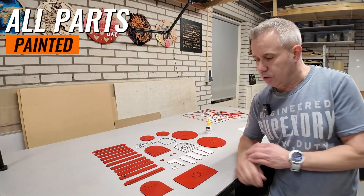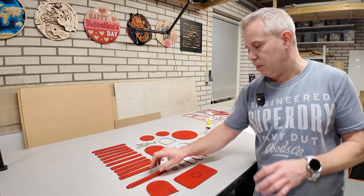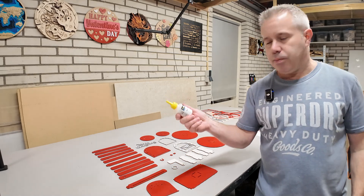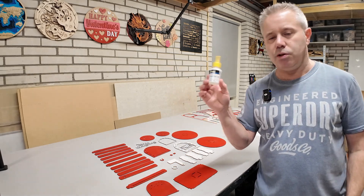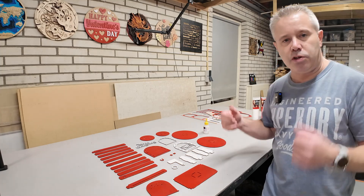I've painted all the parts. Some parts like the door I've painted on both sides because you can look inside the mailbox. The next step is gluing everything together — I will use super glue for this. And then we have another project finished.